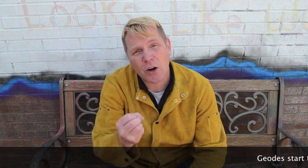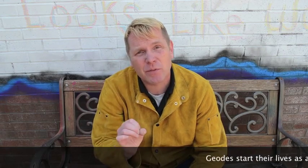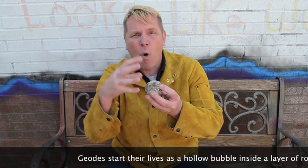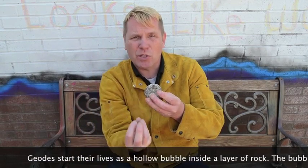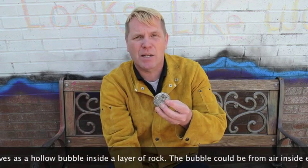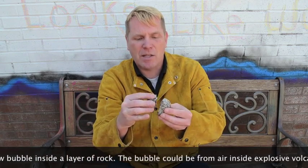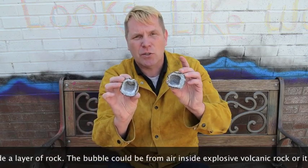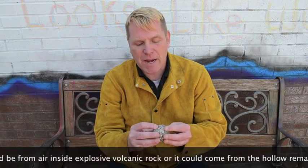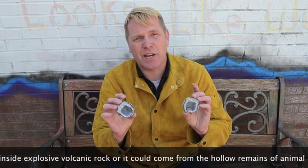Now I'm going to talk to you a little bit about geodes and how they are formed. They start out as hollow places inside of stone, inside of rock. And over time, water starts bringing minerals into this hollow space. The minerals are left behind as the water drains out, and these minerals create crystals, like this. Most geodes have interiors that are made up of quartz or calcite.